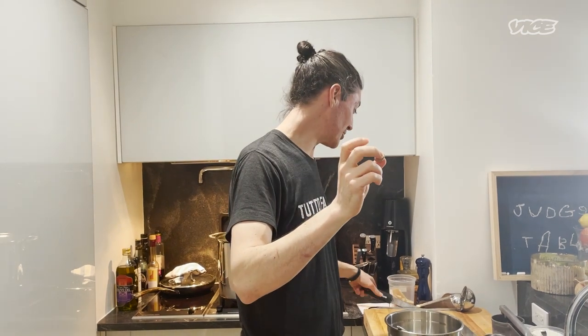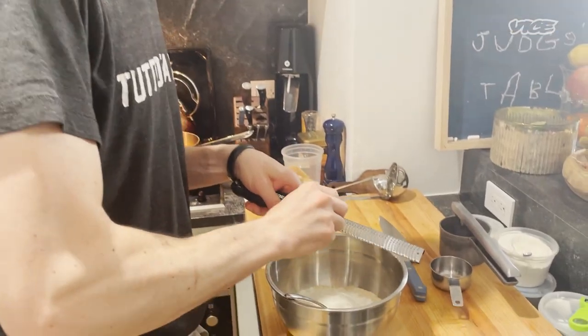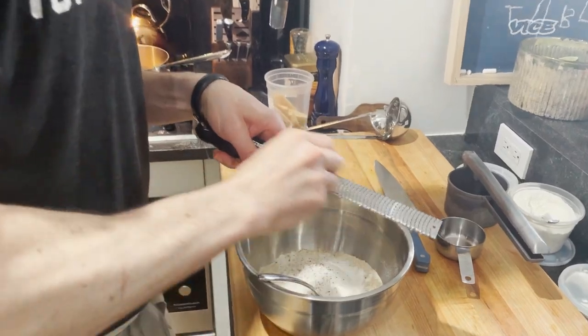The one thing that I would say is really important for this: don't ever buy Noce Moscata — nutmeg — pre-ground. This is one of those things that you need to be grating fresh. We just want to make sure that we get something a little bit fresh.